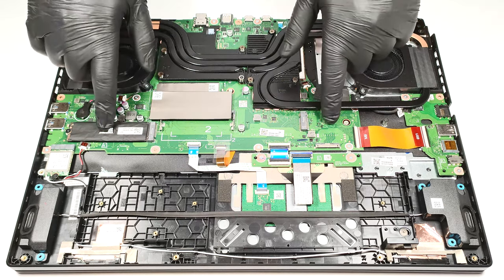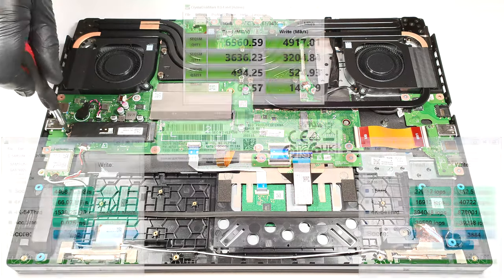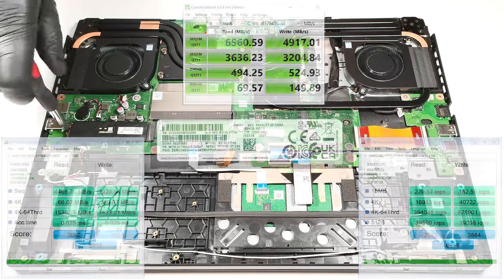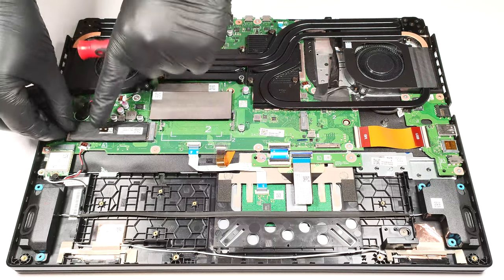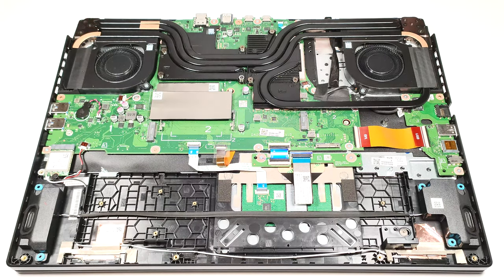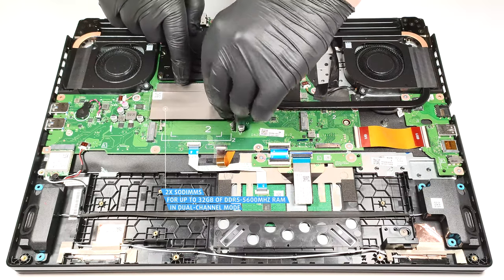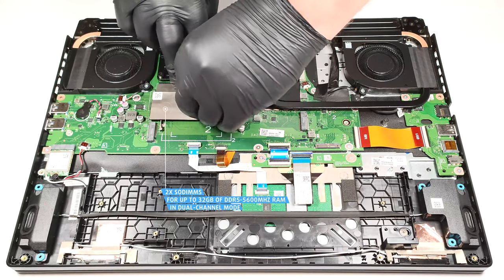For storage, there are two M.2 slots compatible with Gen 4 SSDs. There are two SO-DIMMs for up to 32GB of DDR5 5600 MHz RAM in dual-channel mode.